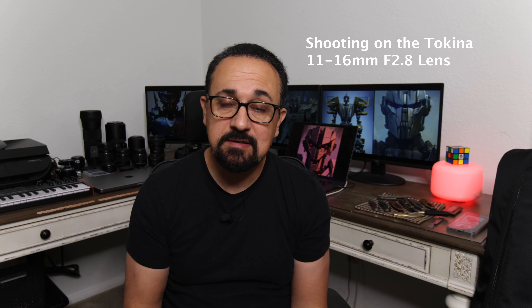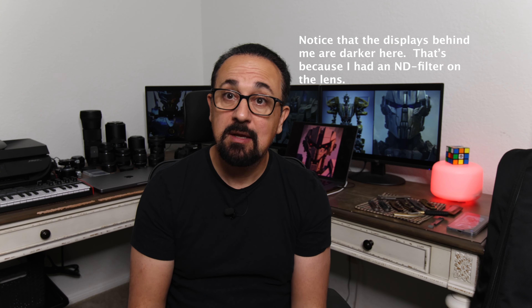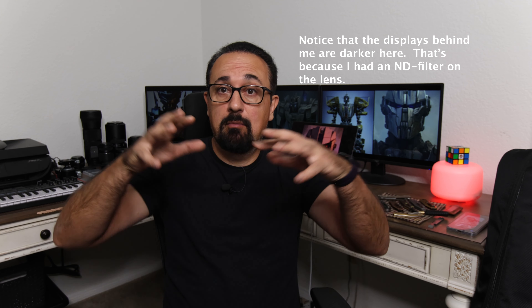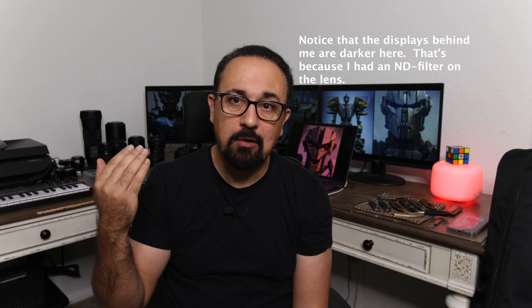If you have an APS-C camera and you have a choice between the RF mount 16mm and this and you really don't want to have both of them, I would recommend going for the Tokina. It's a little more expensive but it gives you that 11 to 16mm range. One other point to note is that its autofocus is really noisy and loud - if you're using a remote microphone like I am, then it's not that big of a deal. I've added links to the lenses I'm recommending here and my Canon R7 camera, all of which I purchased on Amazon. I think the R7 is actually the best bang for the buck in the Canon line right now even though it isn't full frame.